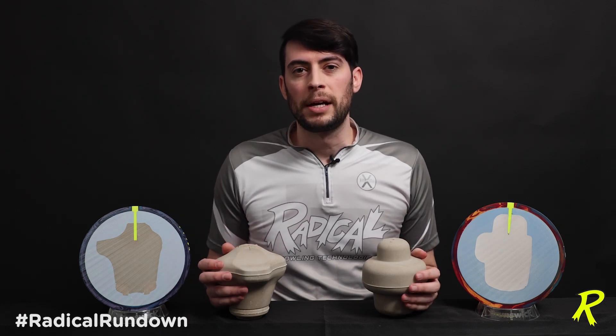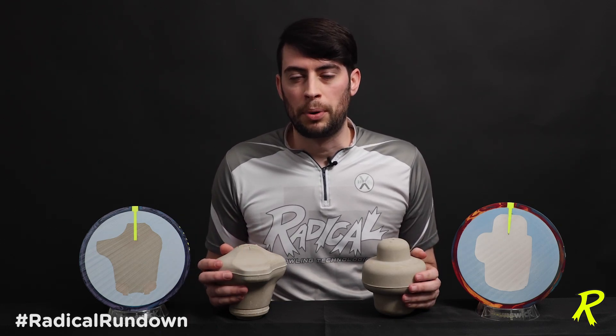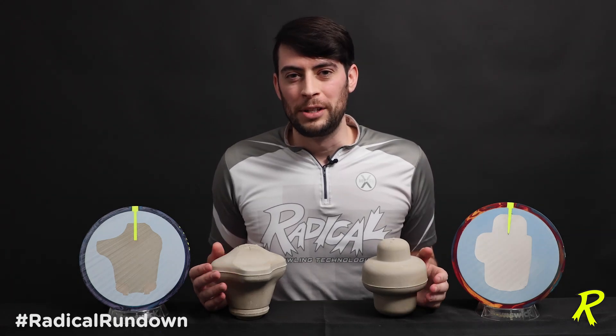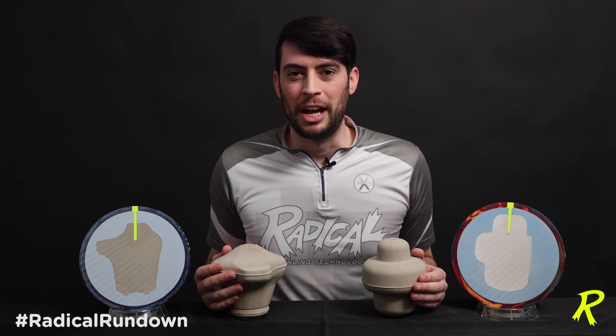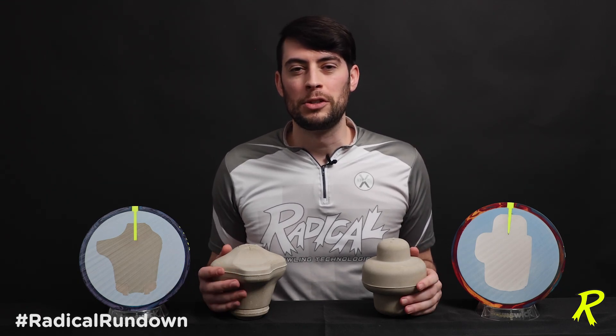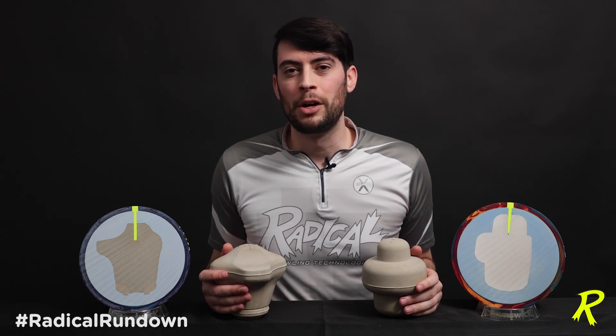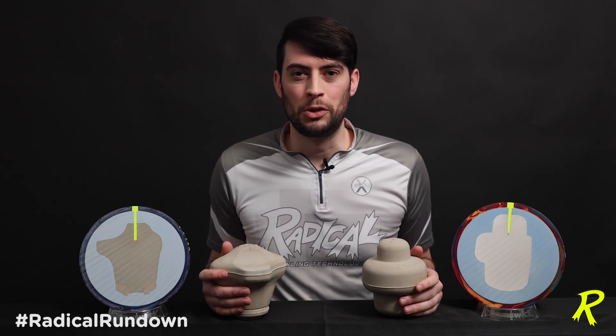Both of these together, despite the fact that they're both asymmetrical pearls, can be a great one-two punch. That's the rundown on these two asymmetrical cores in the Radical lineup. If you have any questions about these two cores or any core in the Radical lineup, feel free to drop a comment on the original video below on YouTube or Facebook.